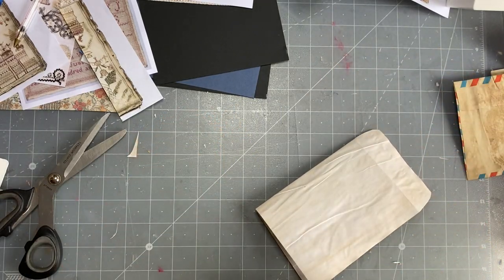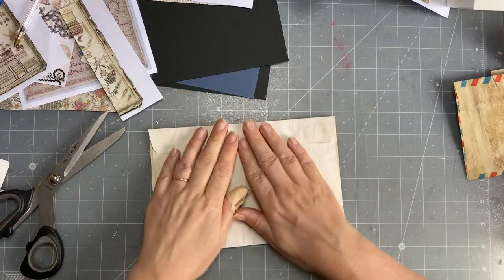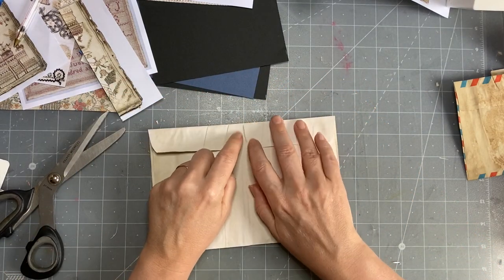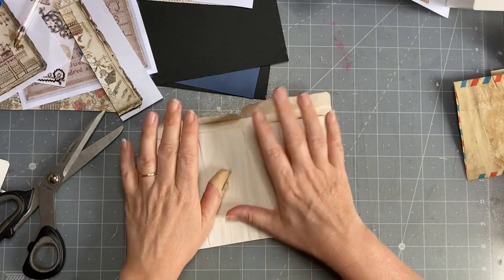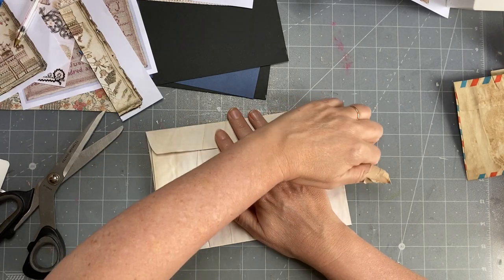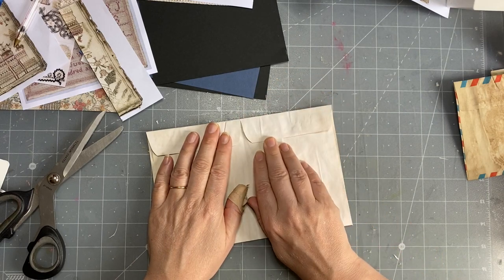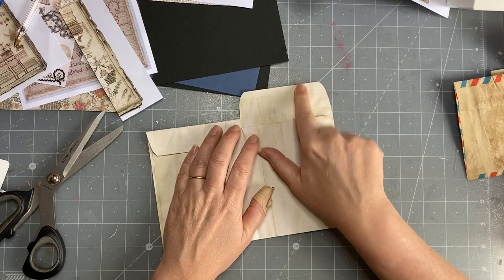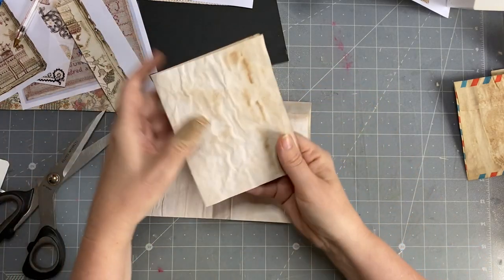That's going to be glued down anyway. So what Gail did — with her envelope, she glued those down and she appeared to have those two open as tucks. I mean, you could leave that, you could stitch that down and have a flap that flips up as a pocket. So anyway, that's how I created this one.